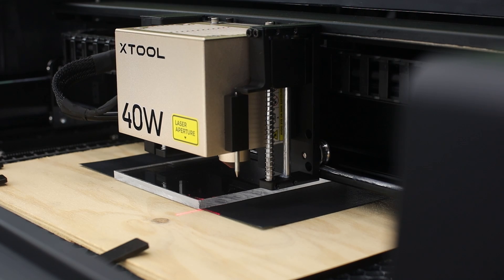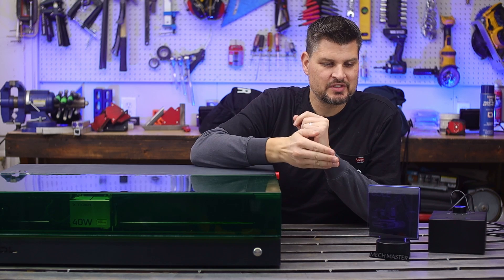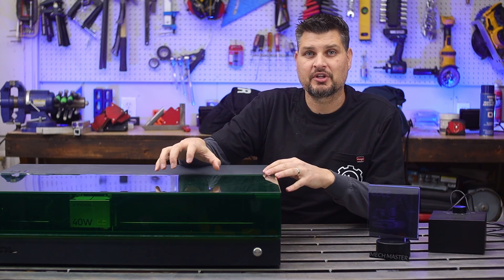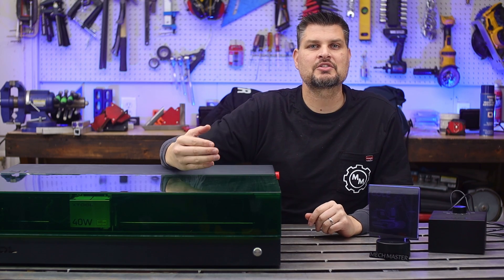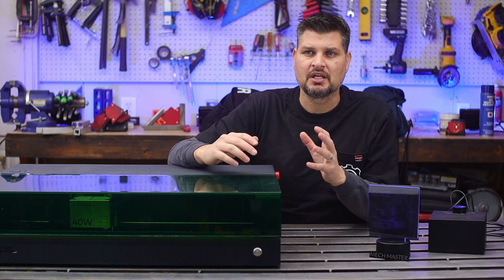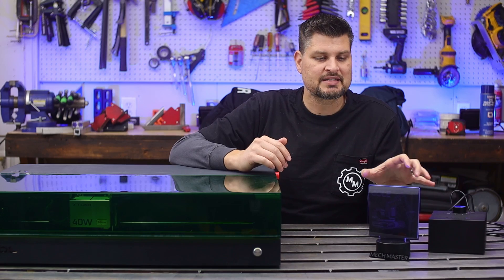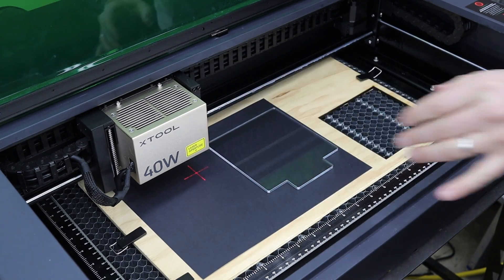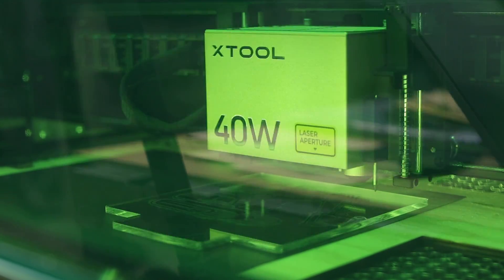It's a diode laser, which typically doesn't make a big difference unless you want to do clear acrylic. They have a couple of workarounds — one of the modules you can get is a 2-watt IR infrared laser, which lets you work with different materials like metals and clear acrylics. I've got this clear acrylic piece sitting right here — I think I mentioned you probably can't see it — and it actually turned out awesome. Since the diode laser goes through acrylic, the workaround is simply to put a black card stock backer behind it while you engrave.